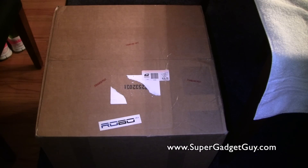Hey guys, SuperGuysGuy here. Today I was very surprised to receive this big box. I don't know if you guys can tell by the little logo there — it says Robo3D. This is in fact one of the very first projects I backed on Kickstarter. It's a 3D printer made by a company called Robo3D. And here it is.